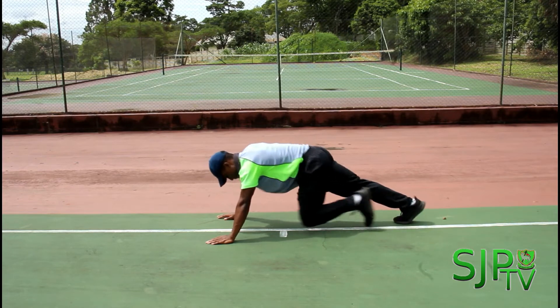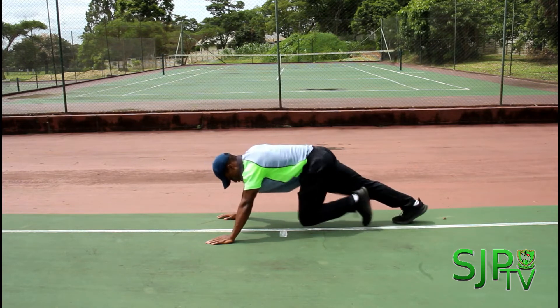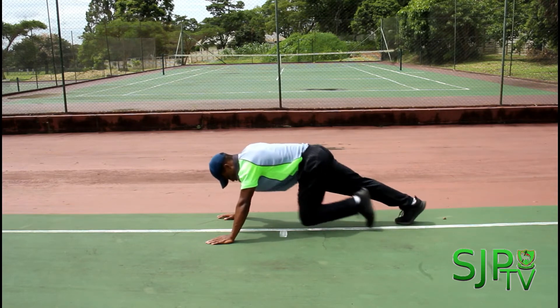This exercise helps with core stability and also arm strength in keeping upright. Well done boys, keep going.